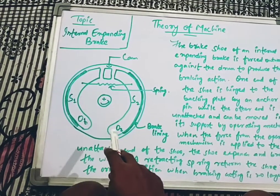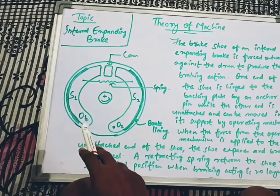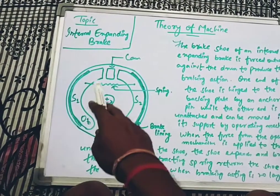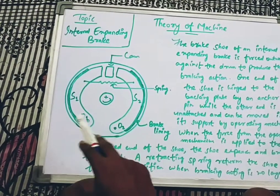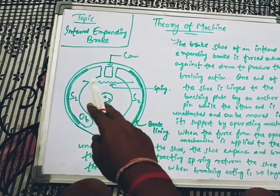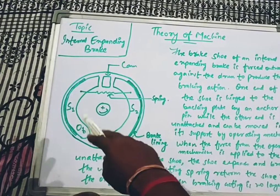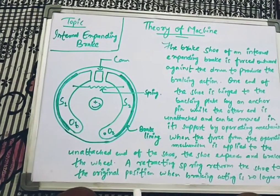O1 and O2 are the two fulcrum points, and through these points the shoes are fixed at one end and free at the other end. The shoes go inward and outward through this cross-sectional portion, and by this the brake is being applied.